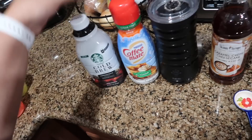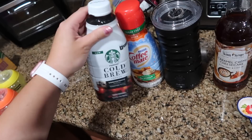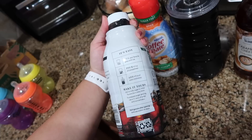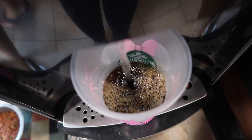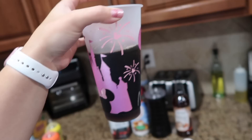We recently got the Starbucks cold brew coffee concentrate. You pour four ounces of this into your cup and then add water to it and mix it. You can also pre-mix it in a jug — it's basically a one-to-one ratio. I'm doing four ounces of concentrate and four ounces of water. I ended up adding a little more water than I originally wanted, but that's what I have so far with the coffee.